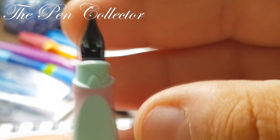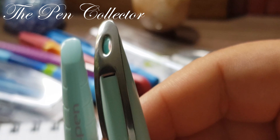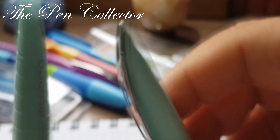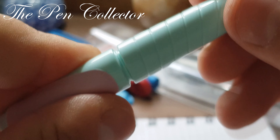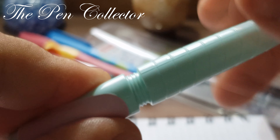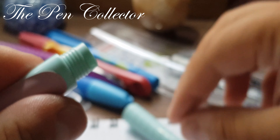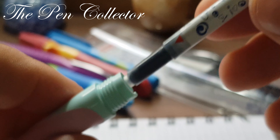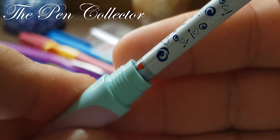The nib is a steel nib. You can see the logo I mentioned — I think it is special to the Herlitz My Pen. The point of the nib I believe is an M nib, a medium nib. On the back we have the plain-looking plastic feed.